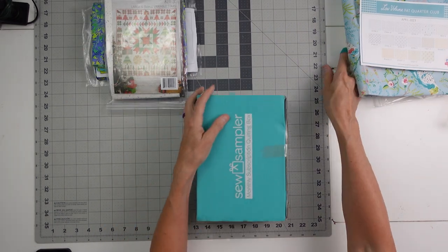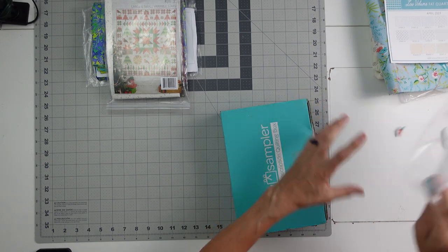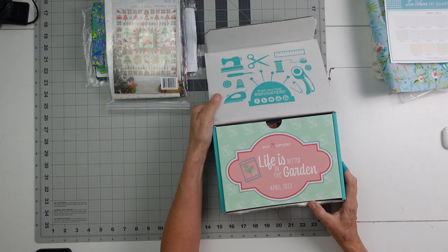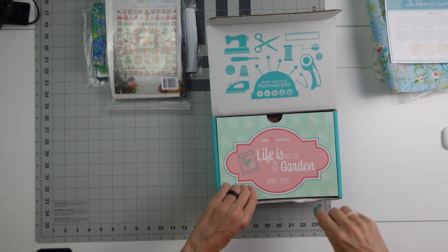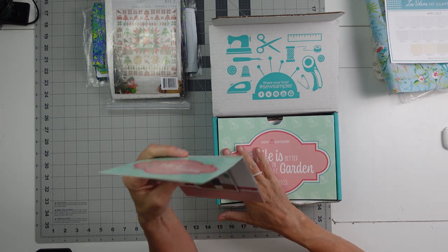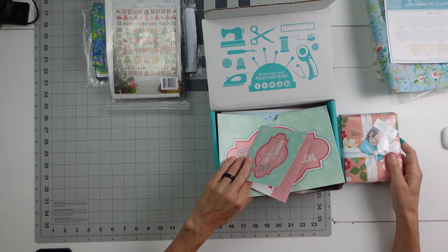Let's get to the Sew Sampler — that's what you came for, right? I hope you came for the other stuff too, but I understand. Sew Sampler's fun, it is fun to open. Life is better in the garden. So what do we got here? We usually start with the fabrics — let me see where those are at in here. Oh, that looks like a nice pile of fabric.